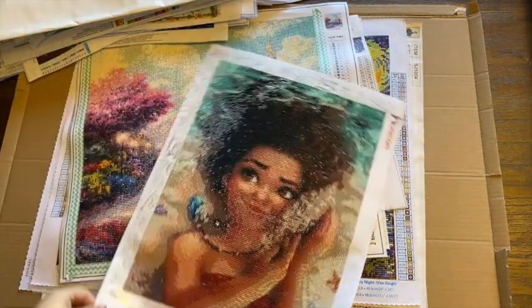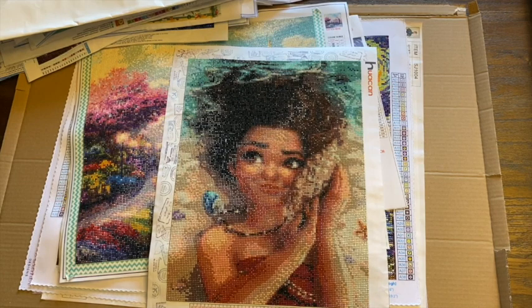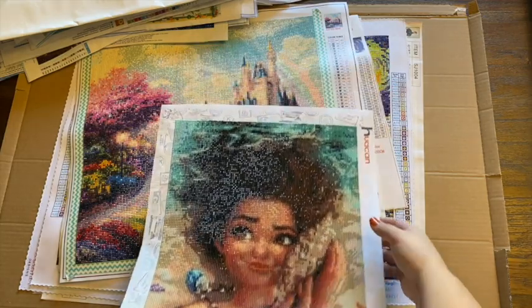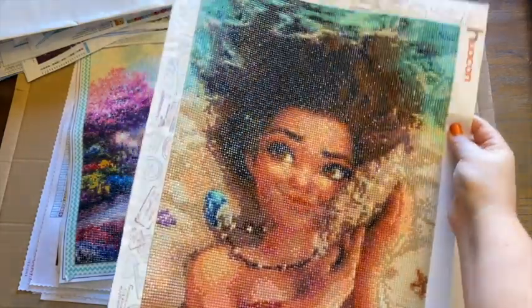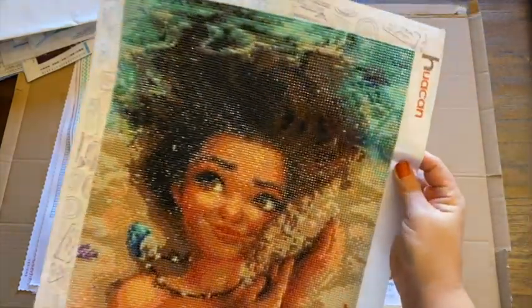Then we have — Moana. This was from Hua Can and this was one that I did purchase a long time ago, but I just finished it this year. Super sparkly, super pretty. Love the way it turned out.